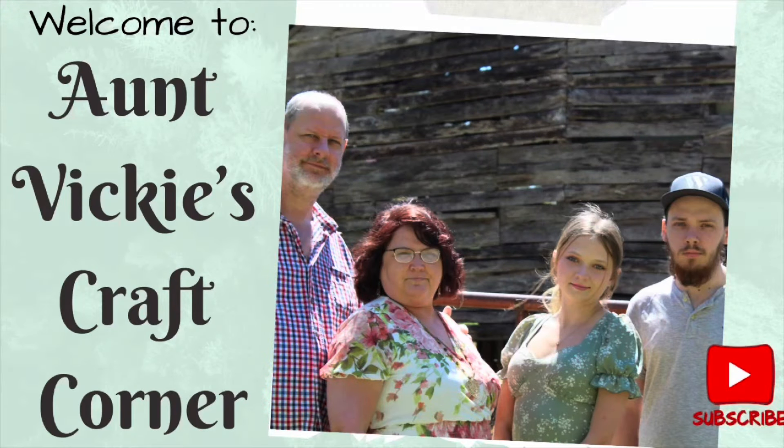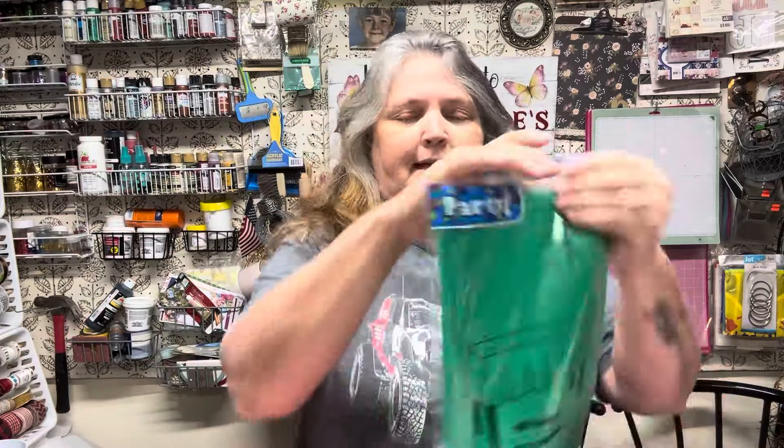Today I'm going to show you how to make party decorations from plastic tablecloths that you get at Dollar Tree. A sweet viewer sent me a big box of craft supplies and in it there were quite a few plastic tablecloths. I'm going to show you how to take these and make some party decorations out of them. I'm using red and green — use any colors you want, use your color scheme.